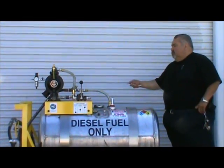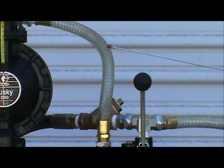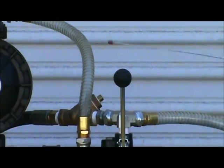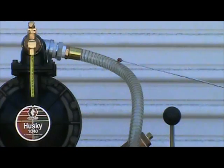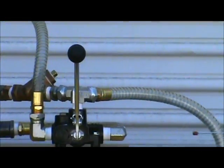You'll notice that the manifold hoses are clear. This is called polyhose. While the pump is either transferring or evacuating, you're able to visually see the flow of the fuel going in or out of the tank.